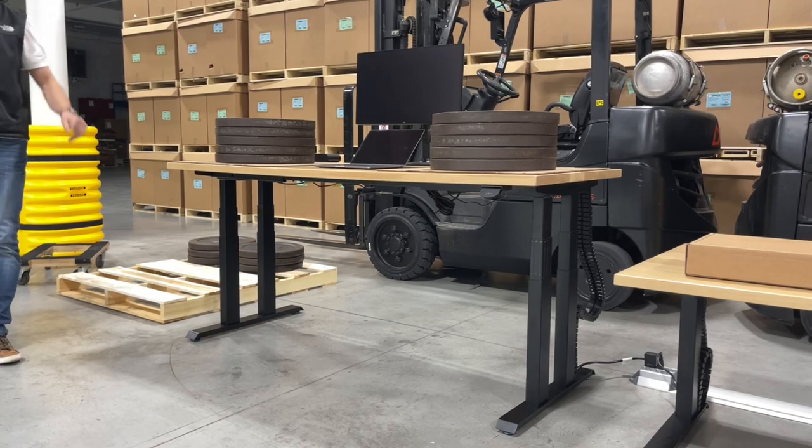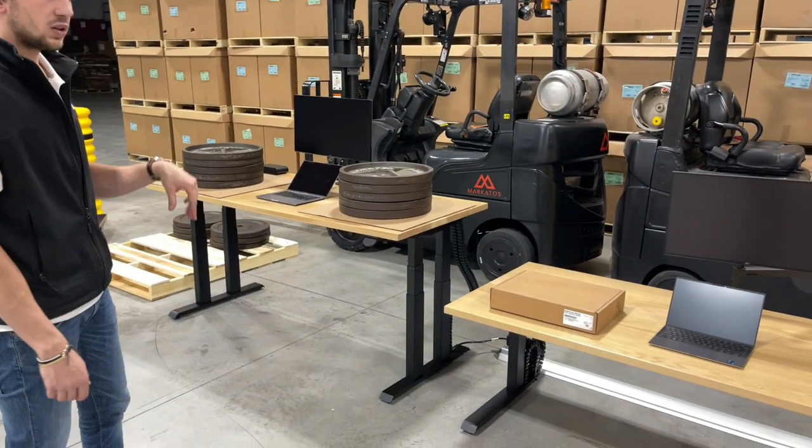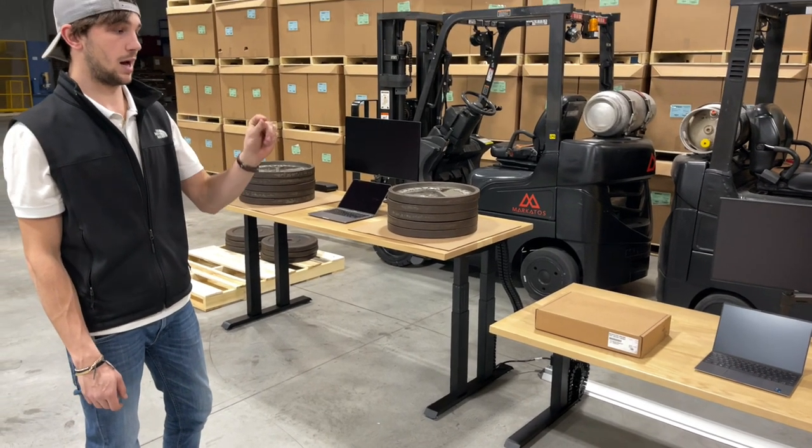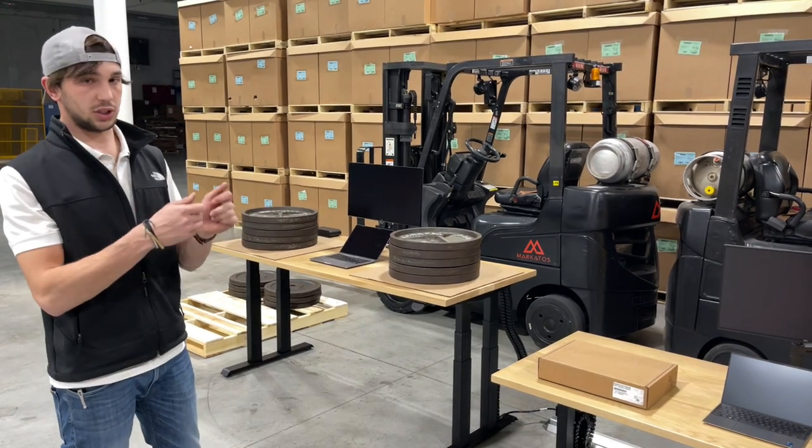Pretty much all of our bases do that — doesn't matter the Zenith, the Kyde, the Apexes. I will say our Zenith we have it going out with really high settings, so it takes a lot of force to get it to trigger, but you can adjust that.